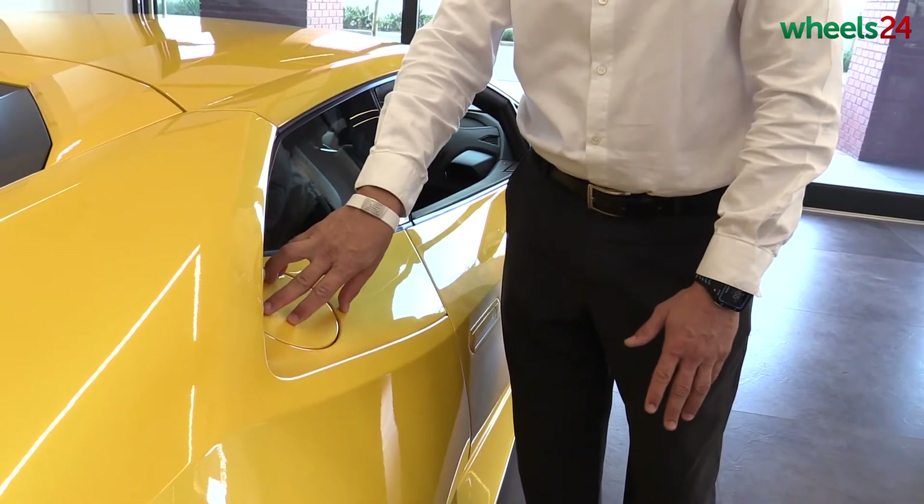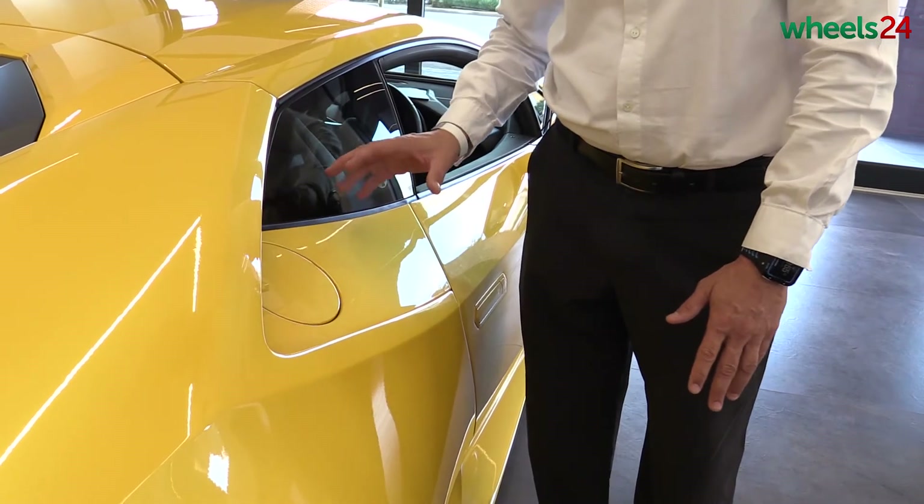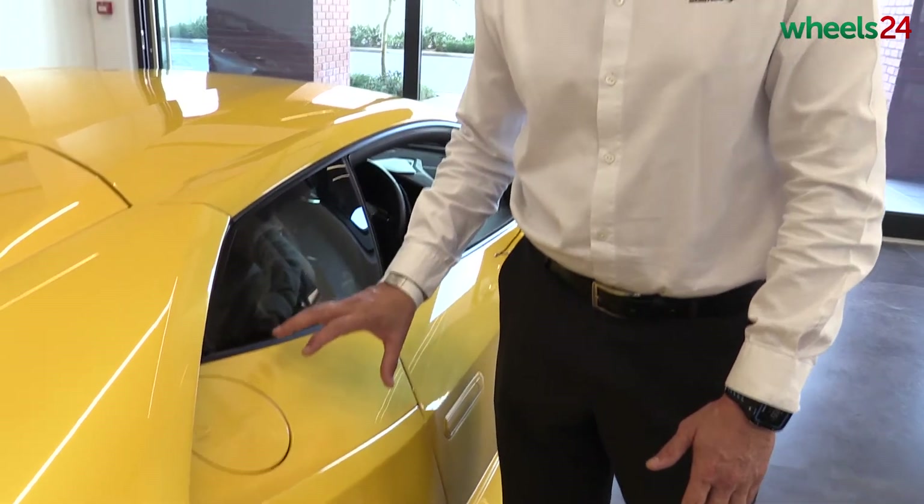We are now at the fuel filler point. This is operated by your vehicle's locking mechanism — the vehicle will lock automatically. So when you stop to refuel, please remember to press the unlock button, which sits on the driver's side or on the passenger side. Once unlocked, the fuel attendant can proceed.